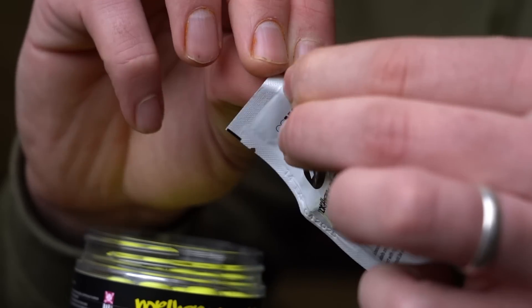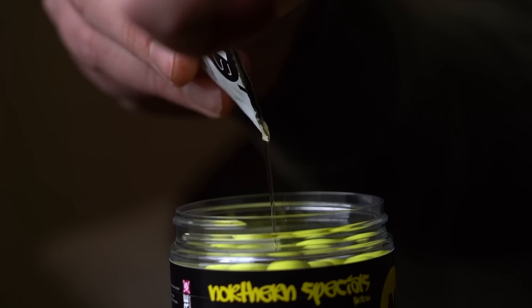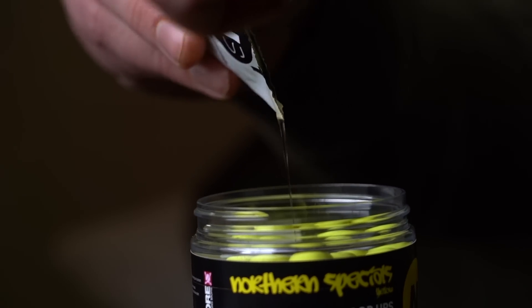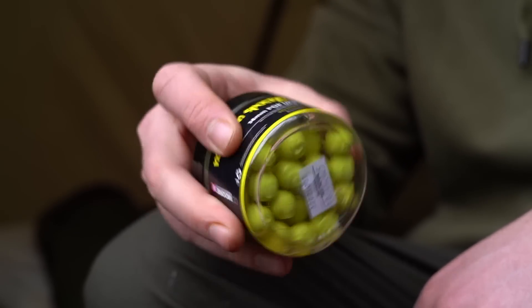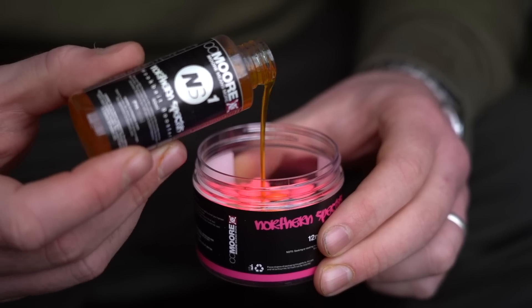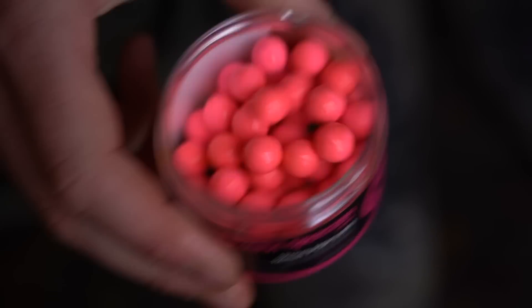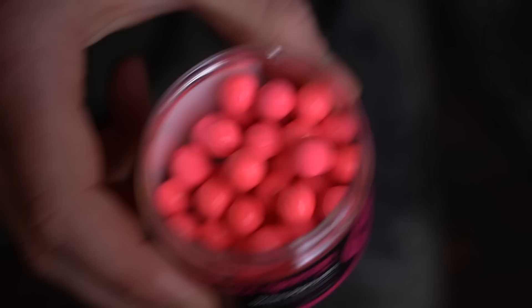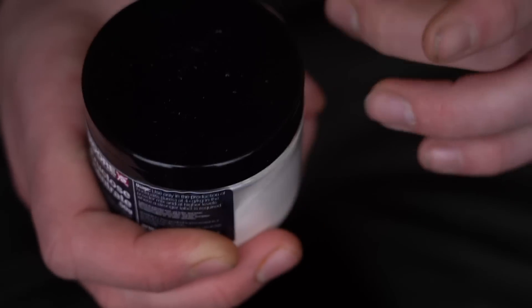The first thing I do is empty the sachet of liquid that comes with the Northern Specials and give it a couple of days for that to really get drawn into the baits until they're essentially dry. At that point I'll get the Northern Special liquid and add another really small amount - I don't want to affect the buoyancy, so it is just a small amount - just to get the baits tacky.